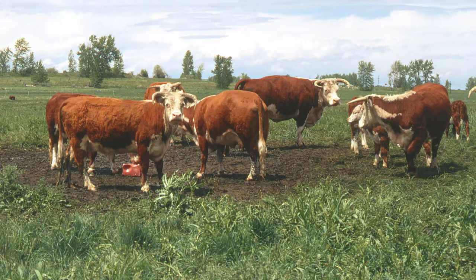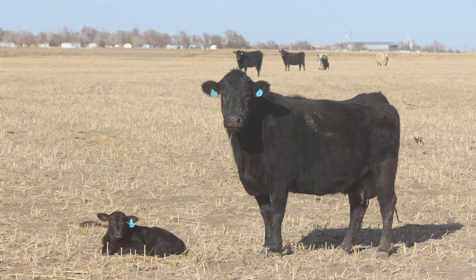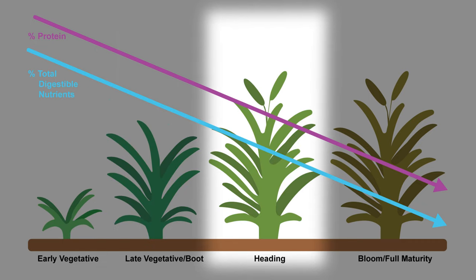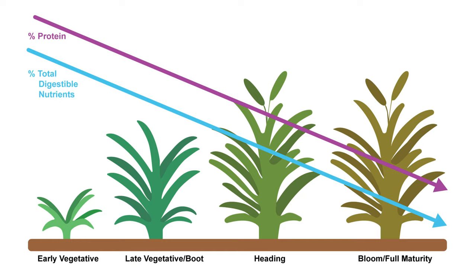Livestock require varying forage quality based on species and their stage of production. For example, growing cattle require a greater forage quality than mature beef cows. It is important to match the forage stage of growth to your livestock needs. The less mature the forage, the greater the nutritive value overall.